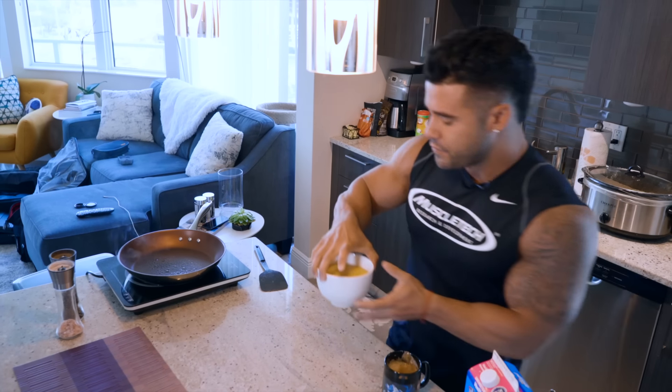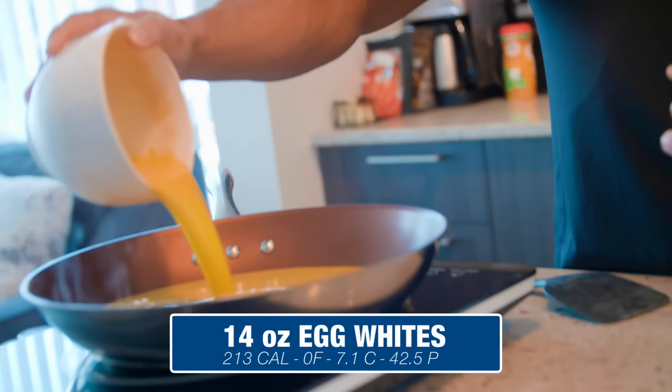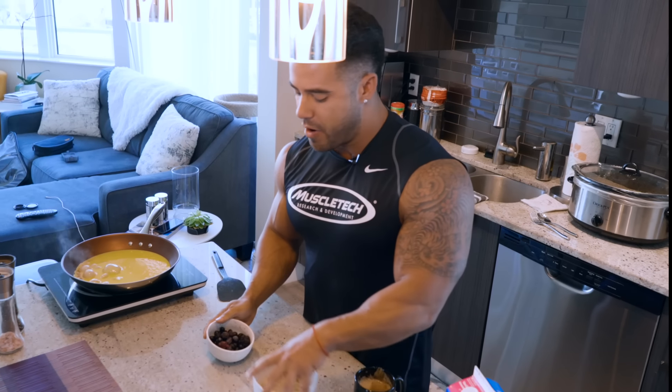So here we go—very simply done. We're going to throw in 14 ounces of egg whites. In the meantime, we're going to set up our oats over here.